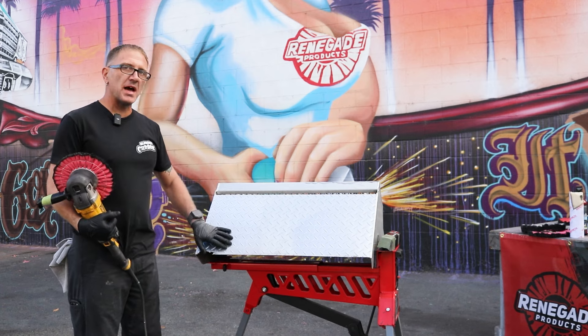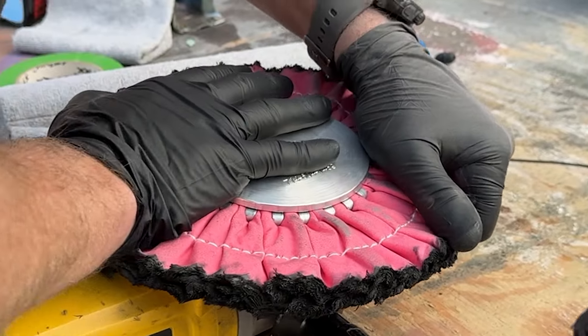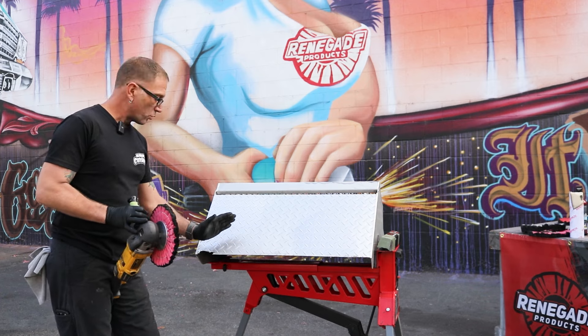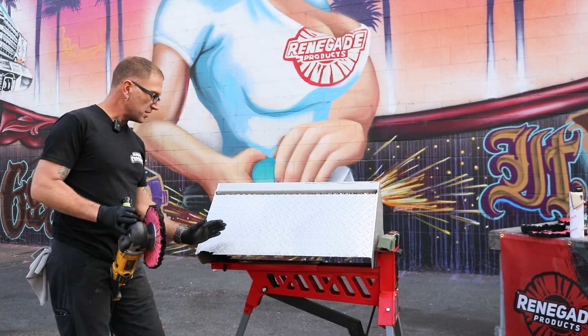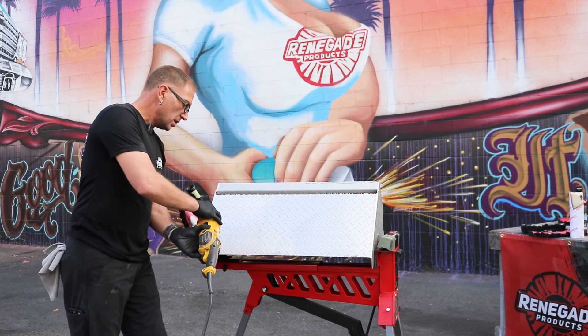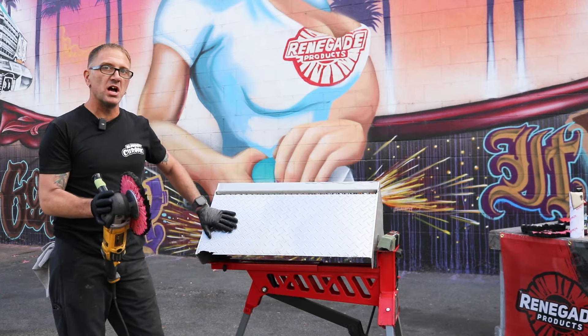So now I'm going to come back and do pretty much the same process, but I'm going to use the pink stitch buff and the Q36. I'm going to start at a 75 degree right-facing angle, diagonal, going up and down, and then switch to a 75 degree left angle and go right across the part all the way up. This should shine it up pretty good.